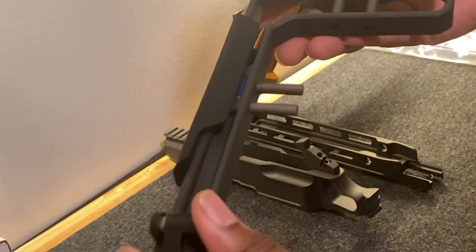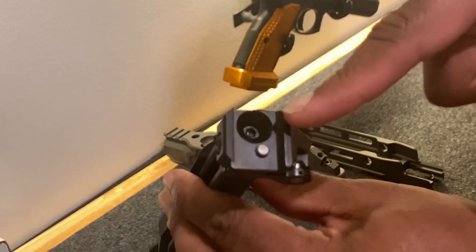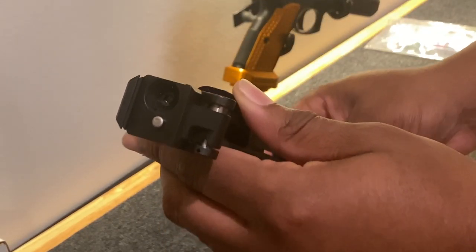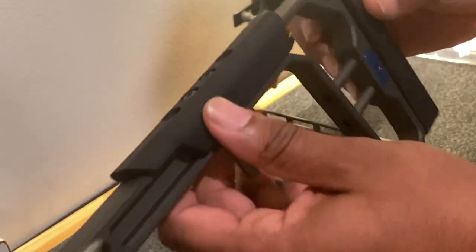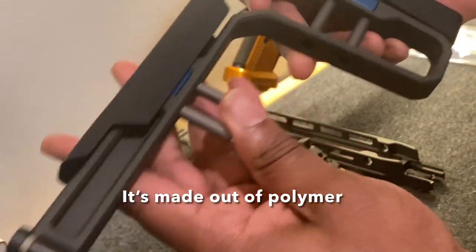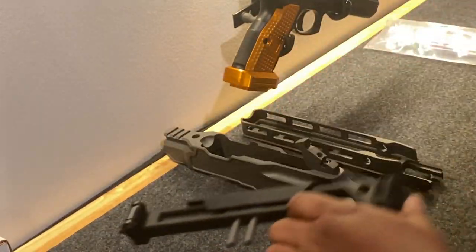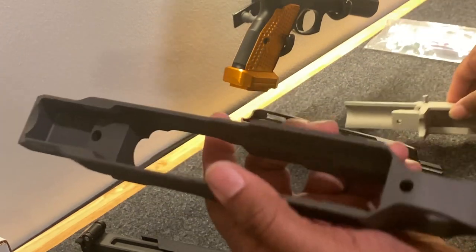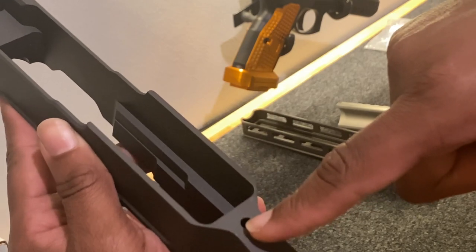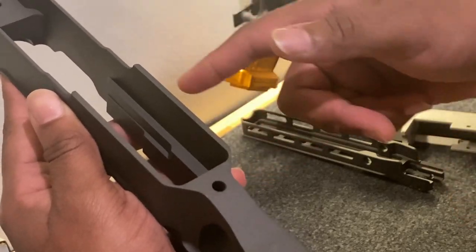And then the stock — the stock. You could buy a Ruger 10-22 for the cost of this stock right here. It mounts up similarly to the MCX 1913-style mounts. It feels like cheap plastic but is very stylish. I think it's about $250 for the stock. Some of the little features include a threaded spot in the back for you to drive a screw down to make contact with the back of your receiver.